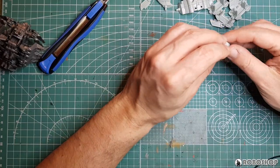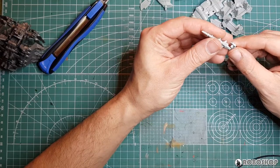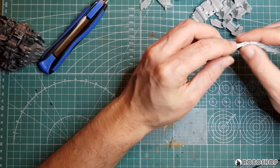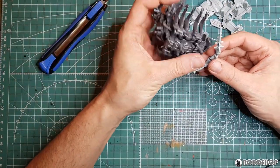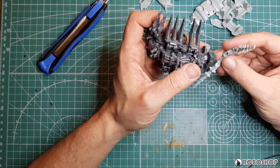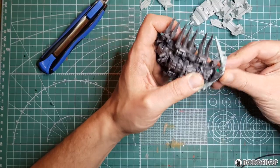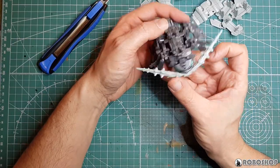Now, the feeler contraption. These are identical, so I was just going to say can't get this wrong. But if there's a way to get it wrong, I'll find it — if there isn't one, I'll find one anyway. This goes on the front, presumably like so. Yep. And now he's got a mustache.